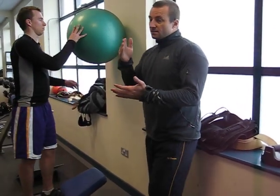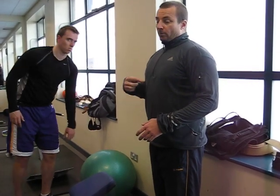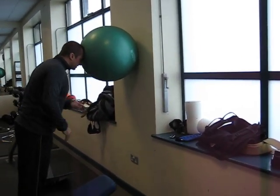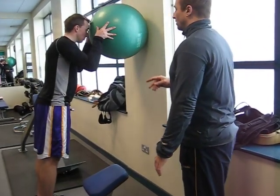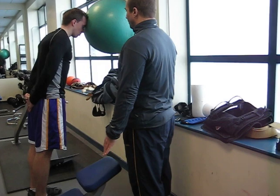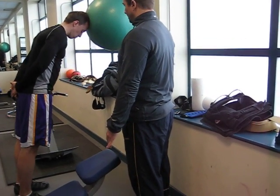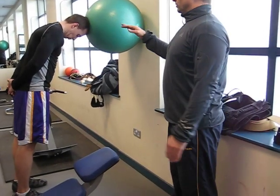So what we'll also do — I treat neck training the same way. We do some static work, we do some dynamic work. So head against the ball, and we'll just do a nod. We want to get the ball in the right position so we can roll — tuck the chin all the way in and roll all the way back, just to touch the nose. Move your feet back a little bit and move the ball up a little bit on your head. From that position all the way down, all the way up. So we do that in the yes position and also the no position.